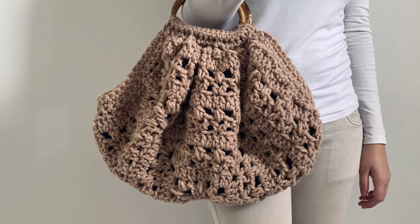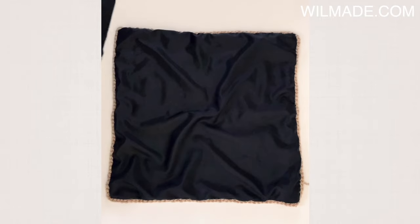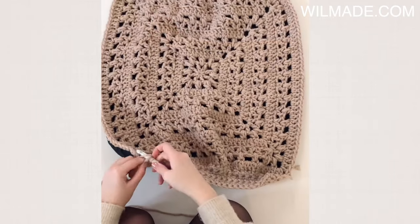Hey everyone! Welcome to a new tutorial. In this video I will show you how to make a granny square bag, which is made out of one big square.